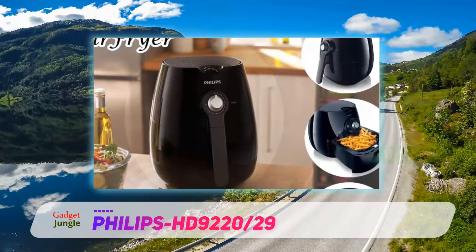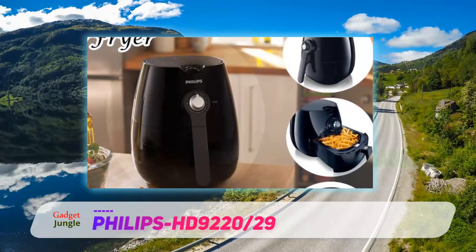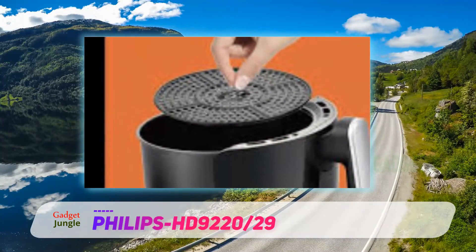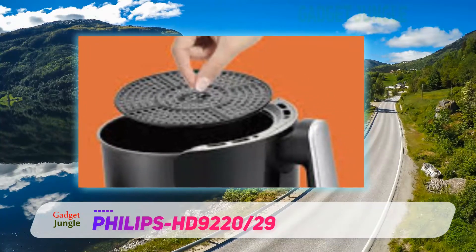With the Philips HD 9220/29 air fryer, all you need to do is turn the dial and set the desired temperature. Towards the back side of the appliance, you can find a notch that allows you to store the device's power cord.